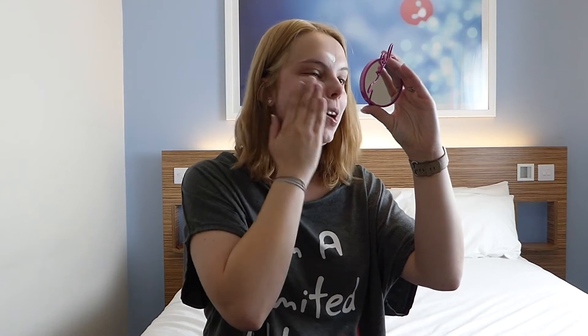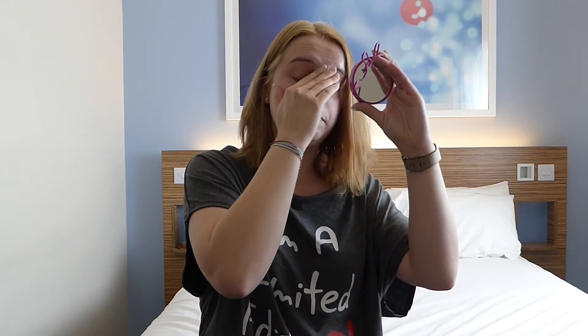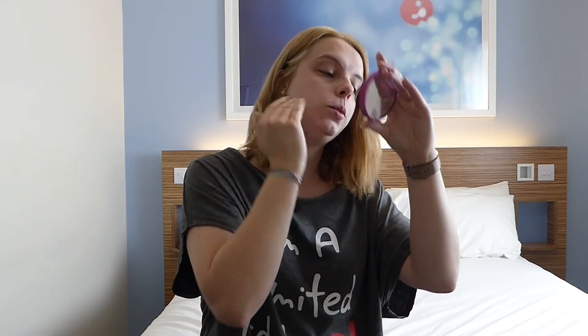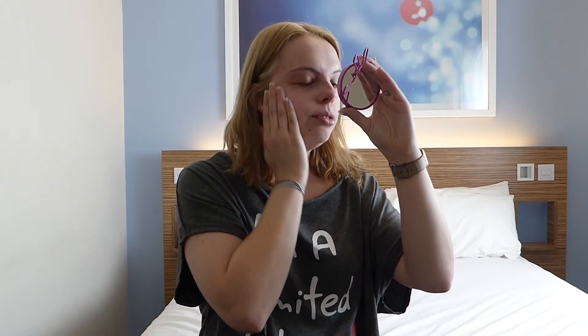I don't like to put too much on because I have quite greasy skin, so I try and keep it as minimal as possible because I don't want to get an oily T-zone when I'm actually wearing the makeup during the day. NYX did do mattifying primers but I was really interested to try the illuminating one to see if it would do what it says on the tin, so I've got that on first.